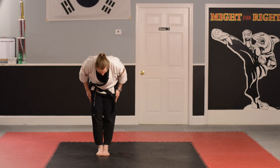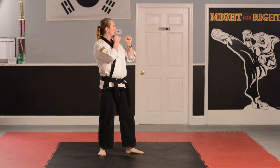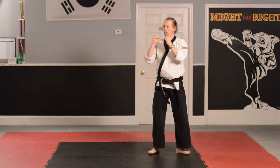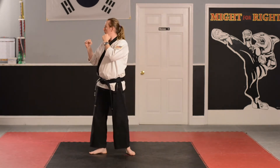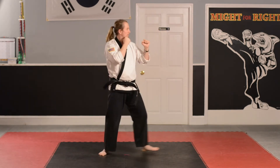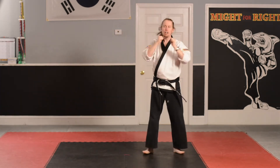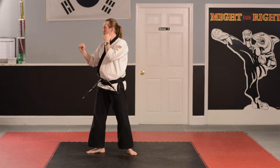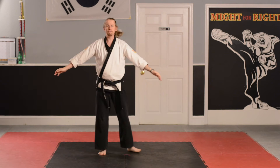Attention. Bow. Junbi. Number one, front punching. Go! Step! Go! Turn! Hi-yah! Go! Step! Go! Hi-yah! Turn! Hi-yah! Number two, back punch. Go! Hi-yah! Step forward. Go! Hi-yah! Go! Hi-yah! Turn! Hi-yah! Attention! And bow.